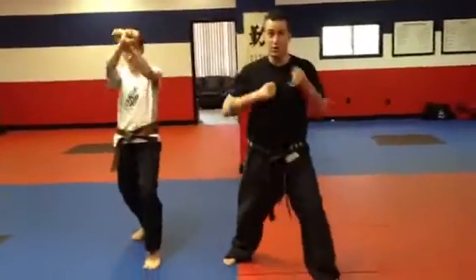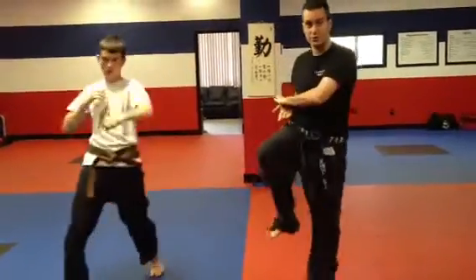Step forward, twin fist, step forward, X block low, high. Incent into a Y shape, turn, twist your hands, chop, punch.